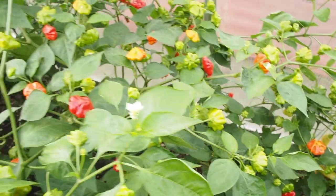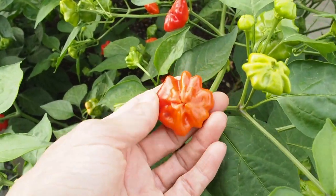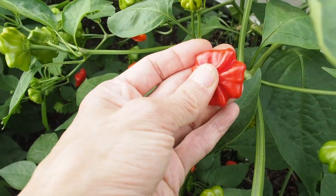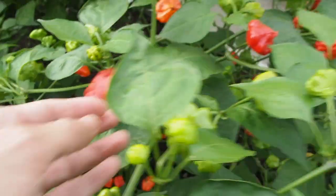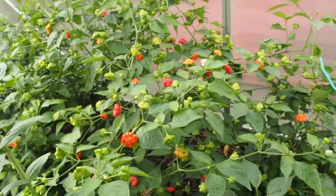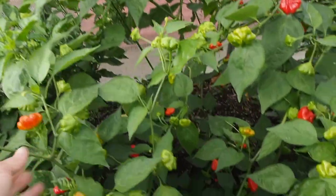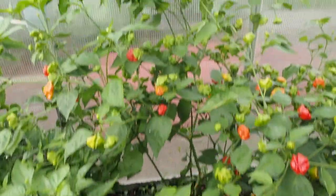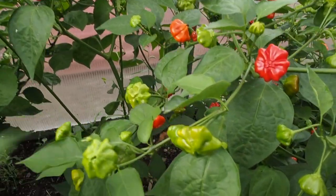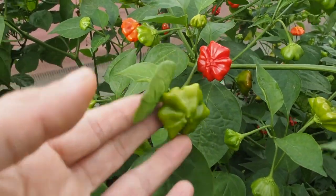Right next to it I have what's called a Brazilian Starfish. This is a really unique pepper — it has very thick walls and it's kind of waxy, so I like to cook that. I'll be making some of that with my chili as well. I've probably picked over 200 of those peppers, but the plant is very viney and just taking over the greenhouse. There are still a lot more that haven't turned ripe yet, so I think this one is going to keep producing for quite a while.